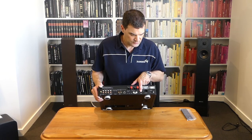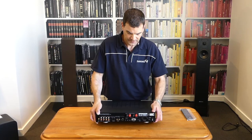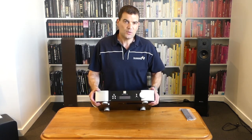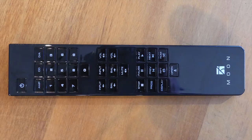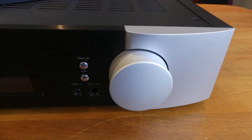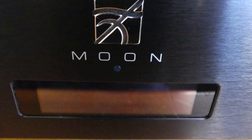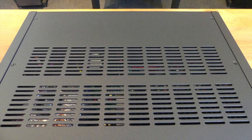There's a barrel fuse and the main IEC power socket, and beside that a little switch for main power on and off. So spinning this around and seeing this beautiful piece from Moon — their brand new Neo 240i digital input integrated amplifier, designed by Simaudio. Thanks for watching; if you want to see more, subscribe to our channel.